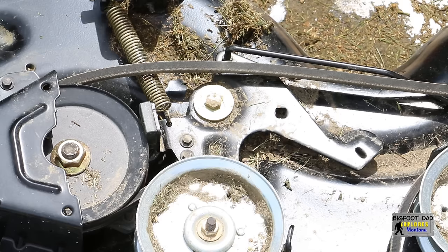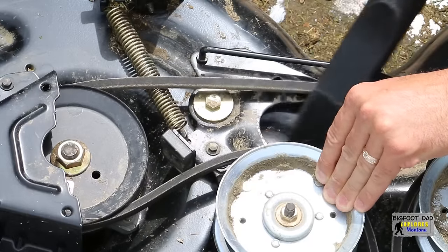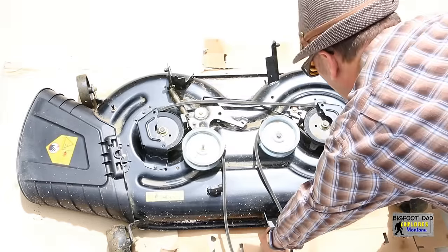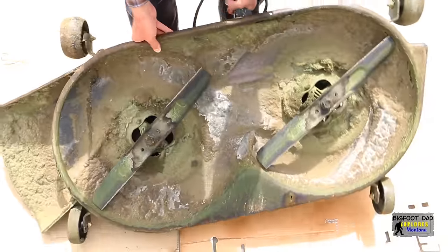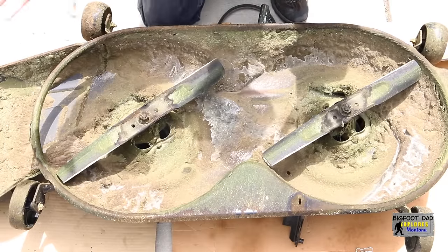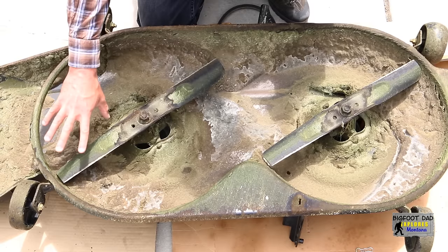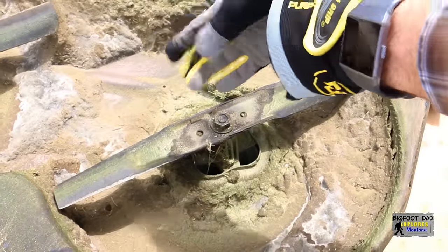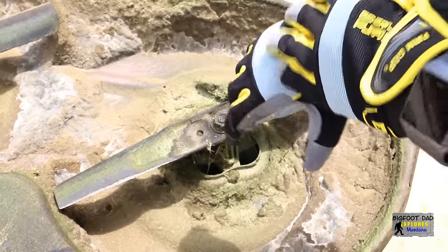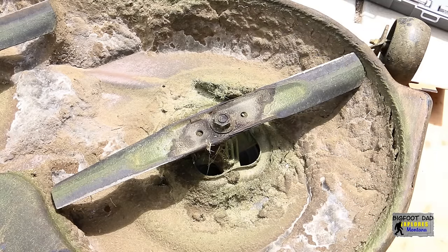First thing we'll do is a quick cleaning on the top of the deck to remove all this dead grass and mulched-up grasshoppers. We'll flip the deck over to see what secrets it holds. It looks like we have our work cut out for ourselves — not only is there excessive buildup on the deck, but there is also some buildup on these blades. Before we can safely scrub the deck clean, let's take off the blades. They need to come off anyways for our upgrade. We'll put on a thick set of gloves — these blades are still sharp, and they also have jagged edges from the various debris from our venturesome yard.